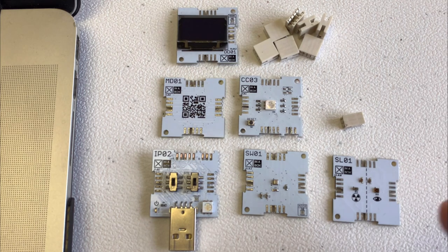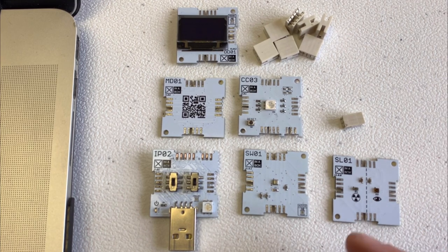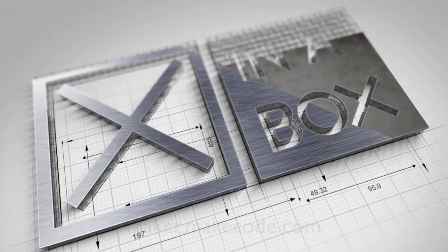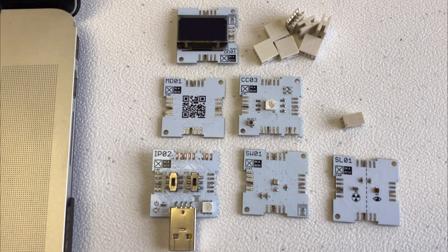In this video, we're going to take a little kit like this one here and program it using Maker MakeCode. So before we start, we have to put our circuit together.